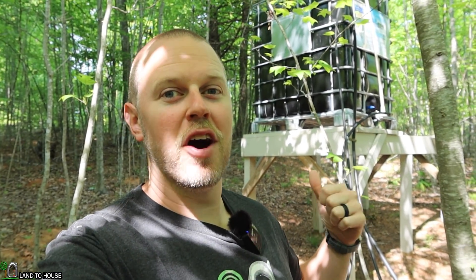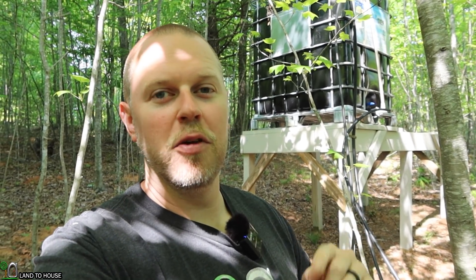Welcome to Land the House. I'm Seth. You're watching part one of the off-grid water tower build. If you want to see how I build this off-grid water system, then continue watching.